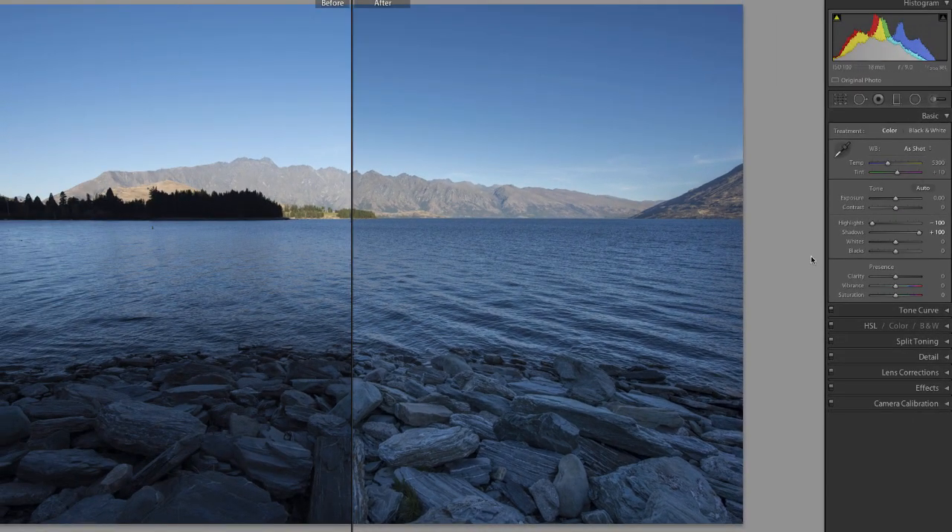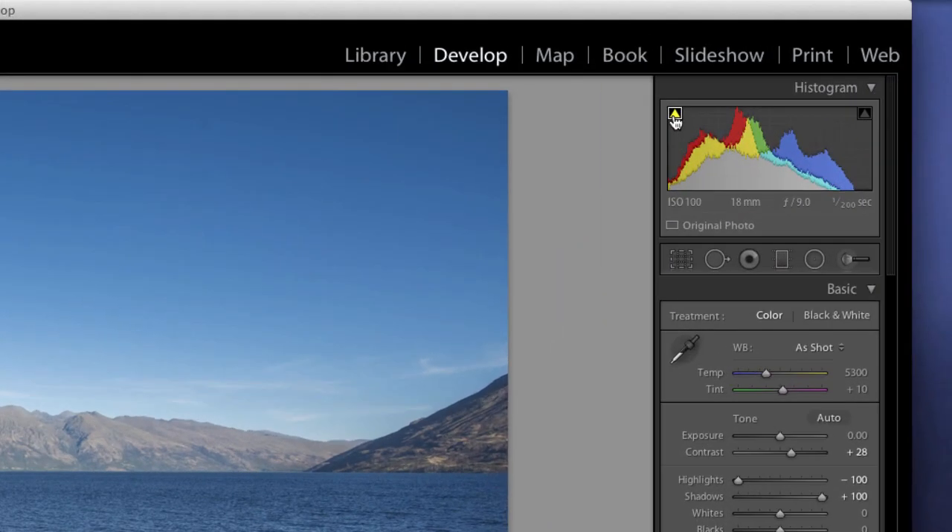A bit more contrast would be good, but you've got to be careful not to overdo it, because I'll start to lose some information in my blacks. Here's a really cool trick in Lightroom — on each corner of the top of the histogram is a little triangle. If you click on it once, you get a white highlighted box. It's actually a really cool tool to help you understand when you're losing information in your shadows or in your highlights.